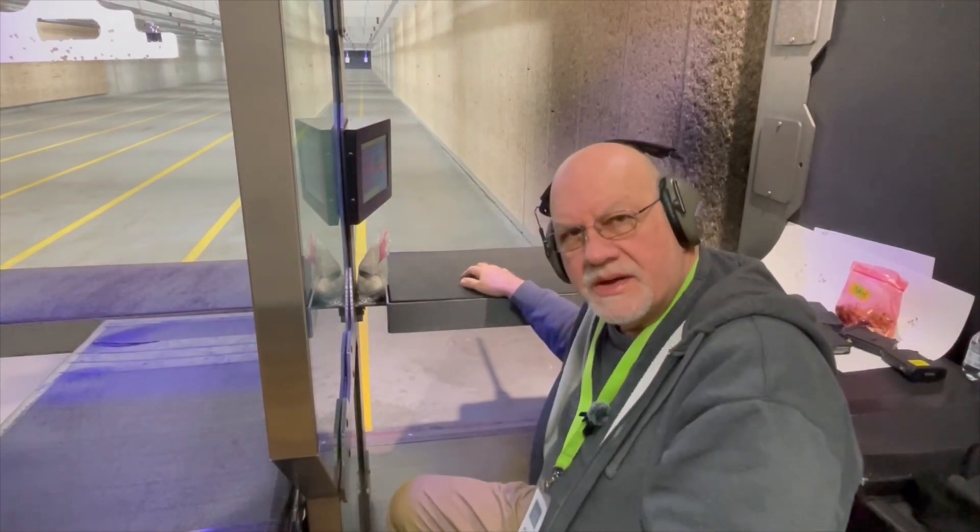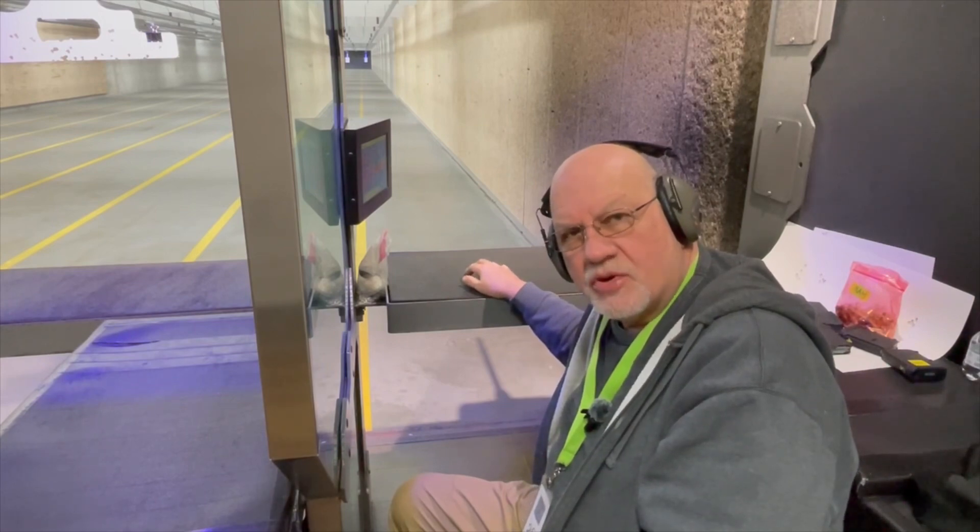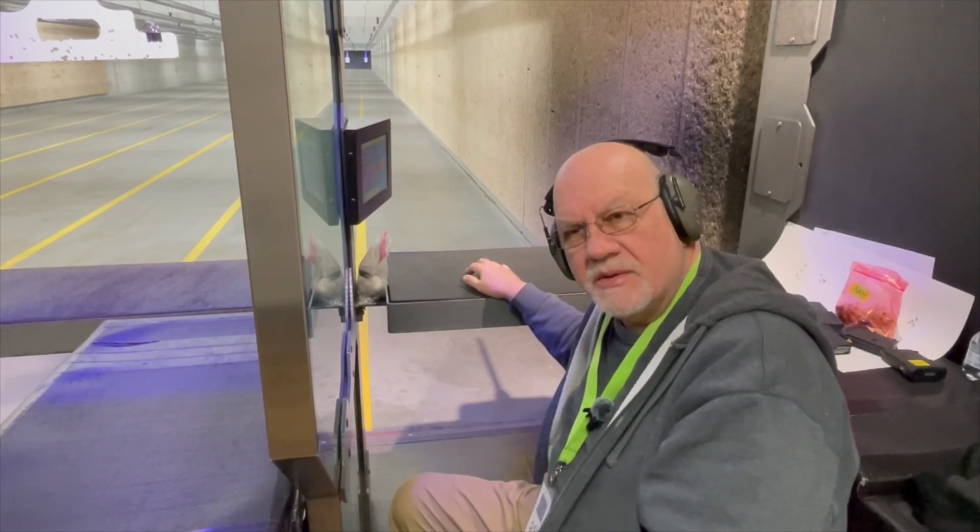The lighter charge weights didn't perform so well, but we began to tighten the groups up as that charge weight increased. Let's bring them in and take a look.